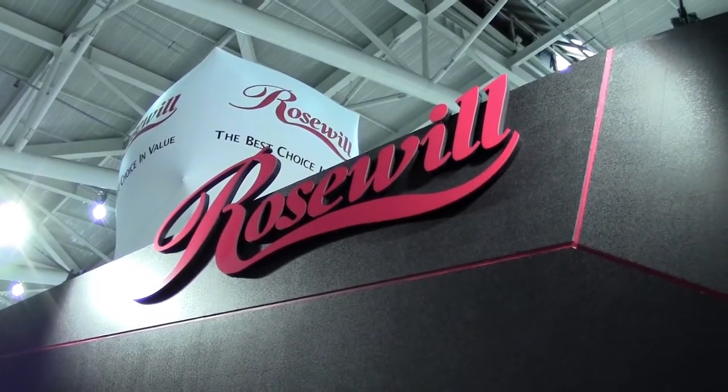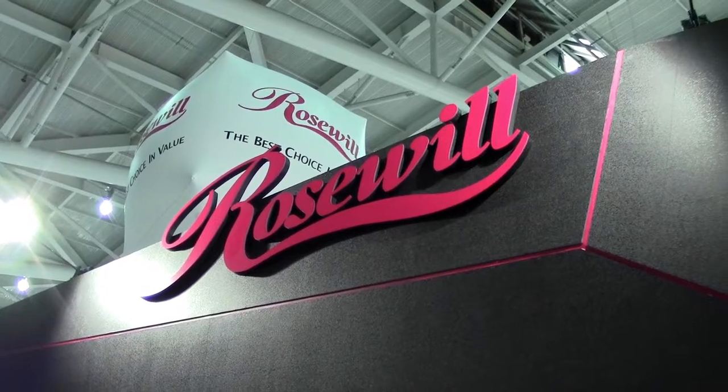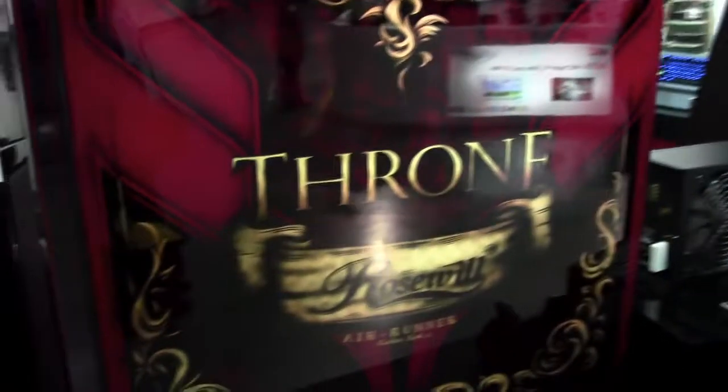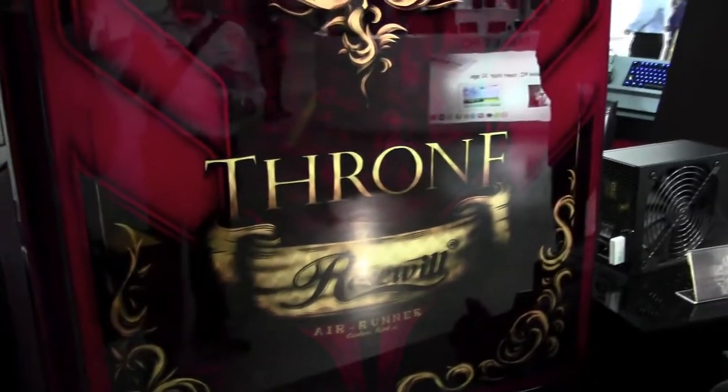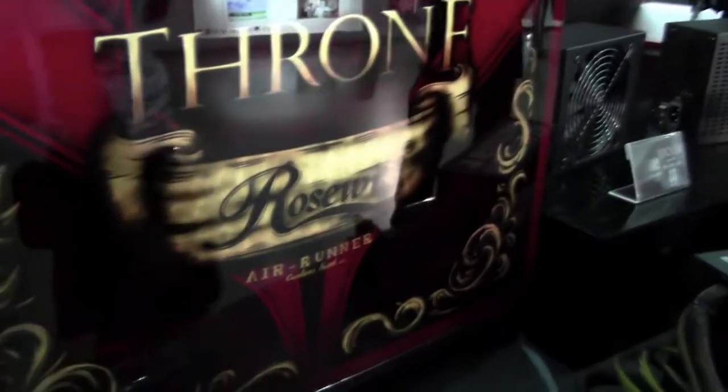Anthony here from Twigtown, and we are at the Rosewood booth at Computex Taipei 2013, having a look at their amazing Throne case. It has been custom painted by a very famous designer who does motorcycle helmets and other stuff like that. They've actually used gold flakes to get that gold effect that you see there. In person, it's amazing.